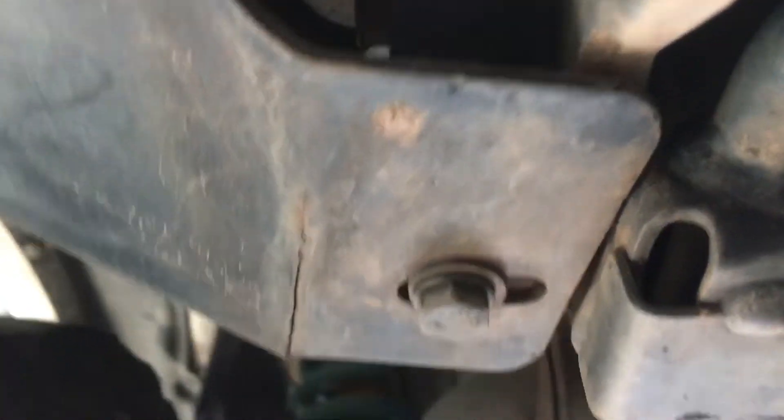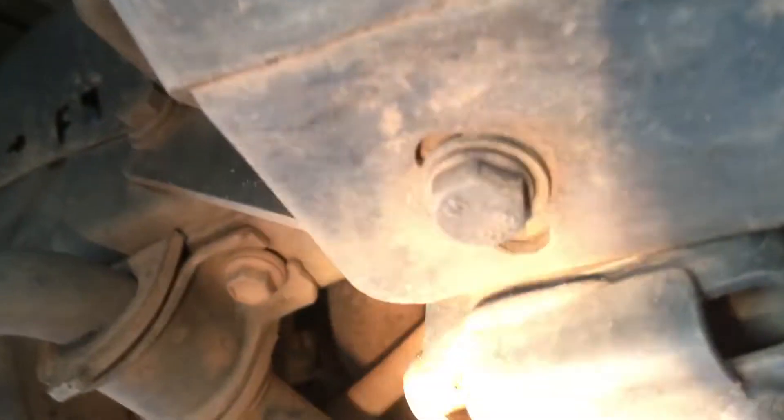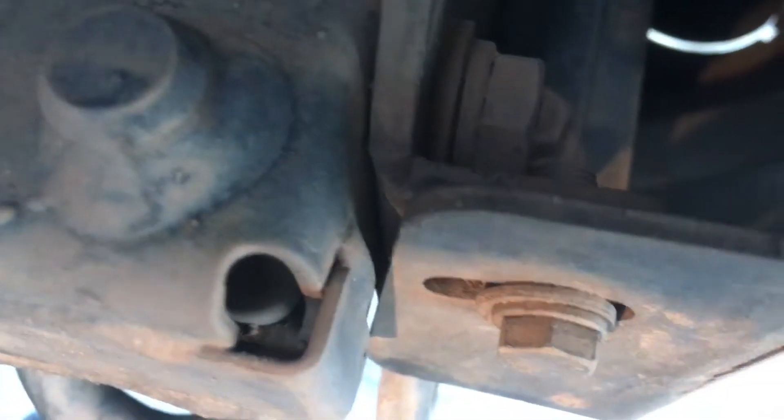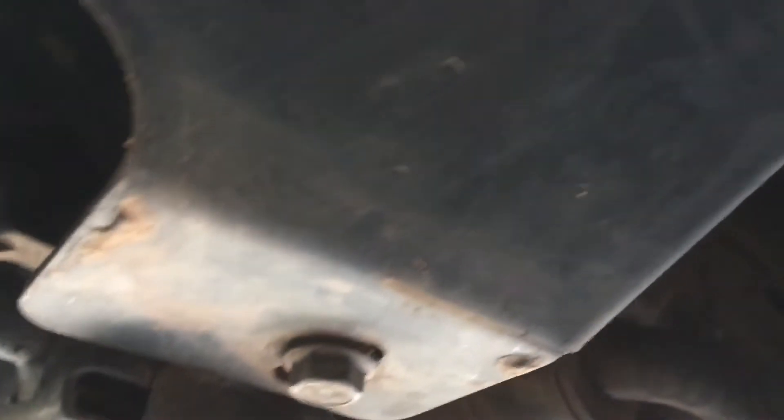This is on the ARB side wings of the ARB bull bar — it's cracking through. The other place they crack is here, at the point where it mounts. This side piece up here where it comes down, where it's folded at that corner — let me get the light on it. It's pretty dirty and muddy. Okay, so that's one side. Back over this side — same deal, you can see the crack starting.